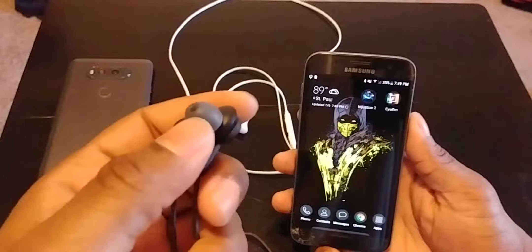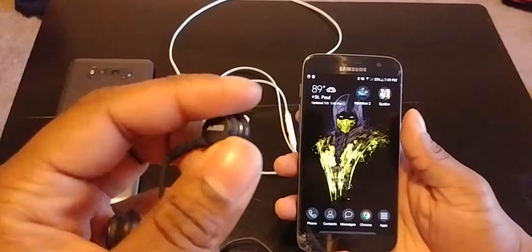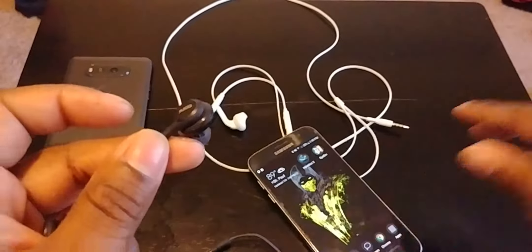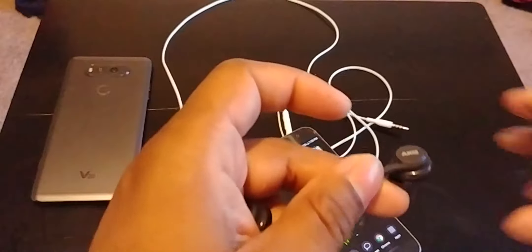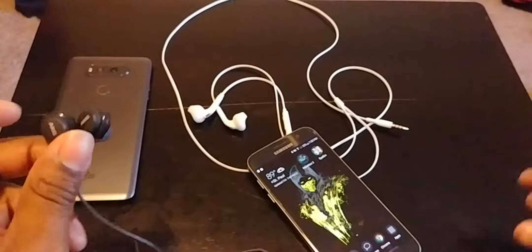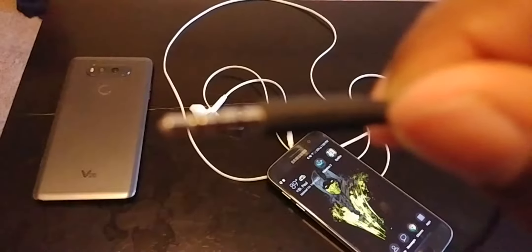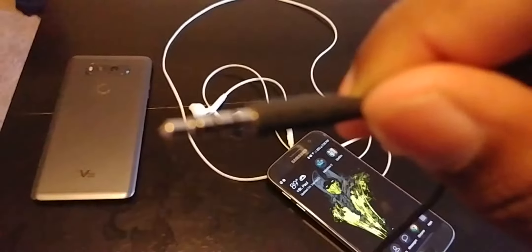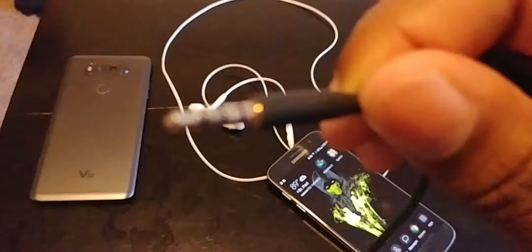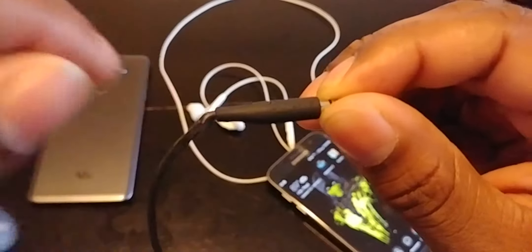Keep in mind these aren't truly AKG headphones. When the S8 and S8 Plus launched they said they were AKG headphones, but it came out that they're not actually AKG headphones — they're just AKG tuned by Samsung. If you look on the cable, it says Samsung right there, though it's really faint.